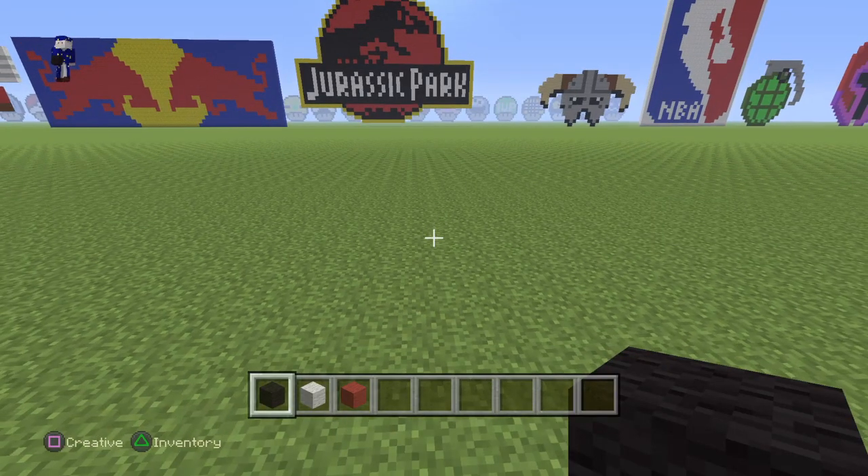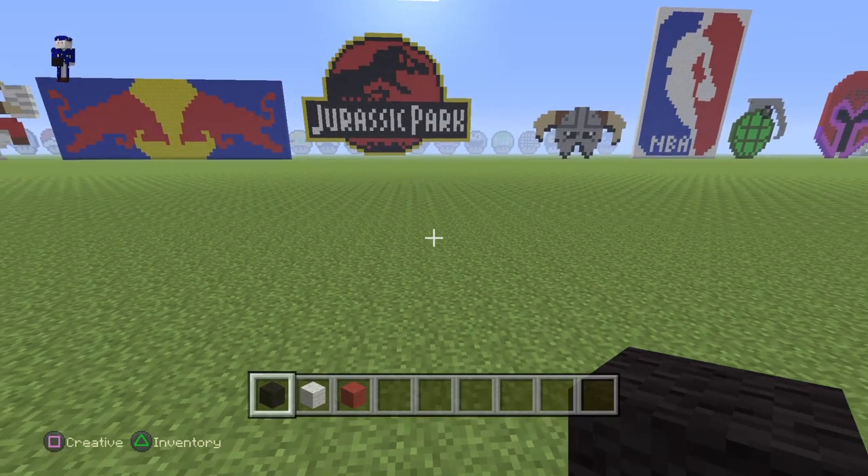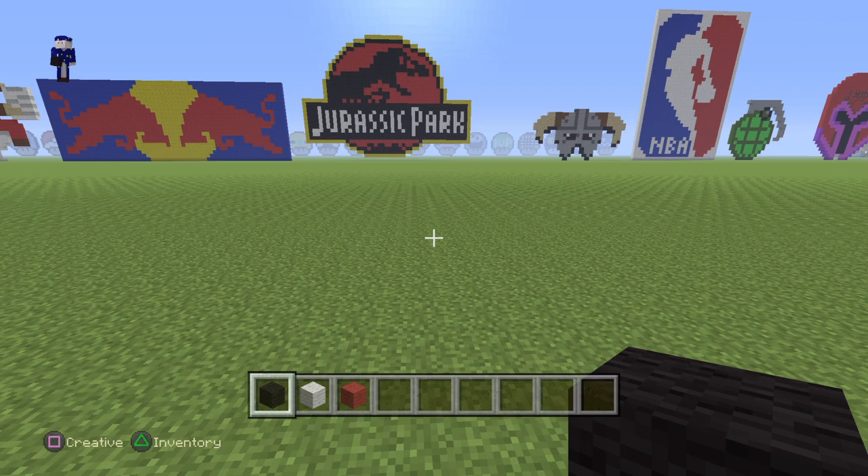Hey everybody, welcome to YouTube. Today, I'm going to be showing you guys how to build Jason Voorhees' mask.